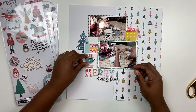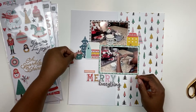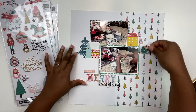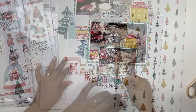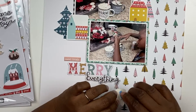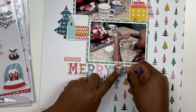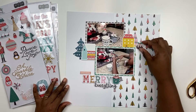Hip Kit Club offers a scrapbooking kit that includes pattern papers and embellishments, and they also have a scrapbook kit add-on. I get both of those kits so I have lots of goodies to choose from. I'm adding in some chipboard pieces as well as some die cuts. I had to have a hot cocoa cup to represent the story, and it was just perfect - it came with one of the die cut sets.